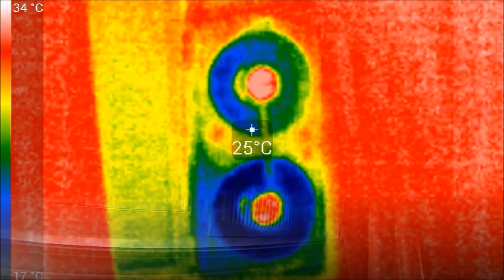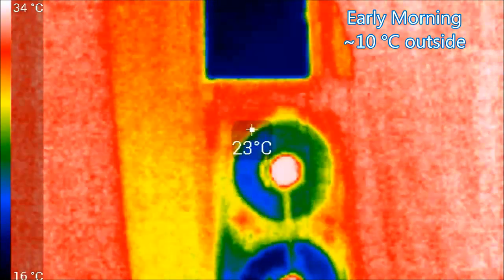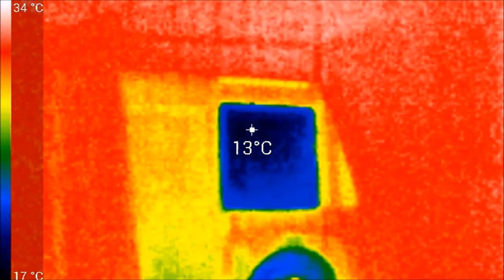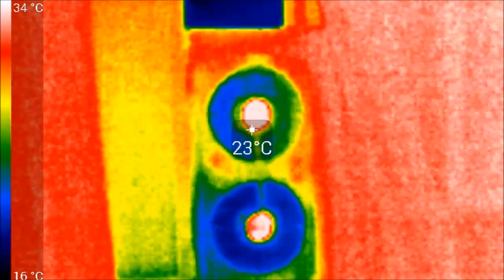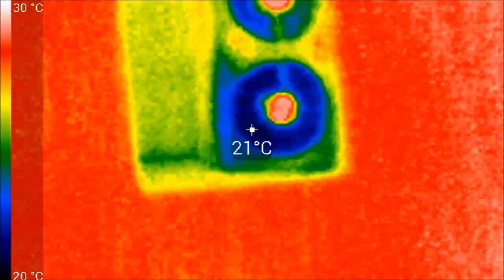Let's take a look at some infrared videos of this window fan in action. One more thing to note: the window fan will leave your window vulnerable for anybody to break into the house. So make sure you use it when you're at home, or have some other way to protect the window from being pushed open when the fan is installed.